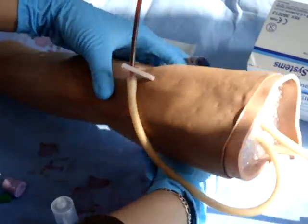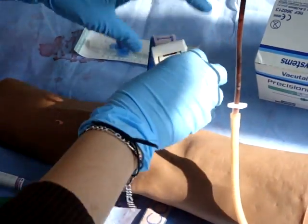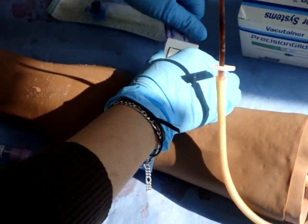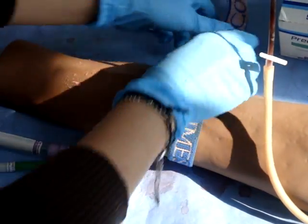How to take bloods. Step 1: Place the tourniquet over the arm and pull tight until a good vein can be found.